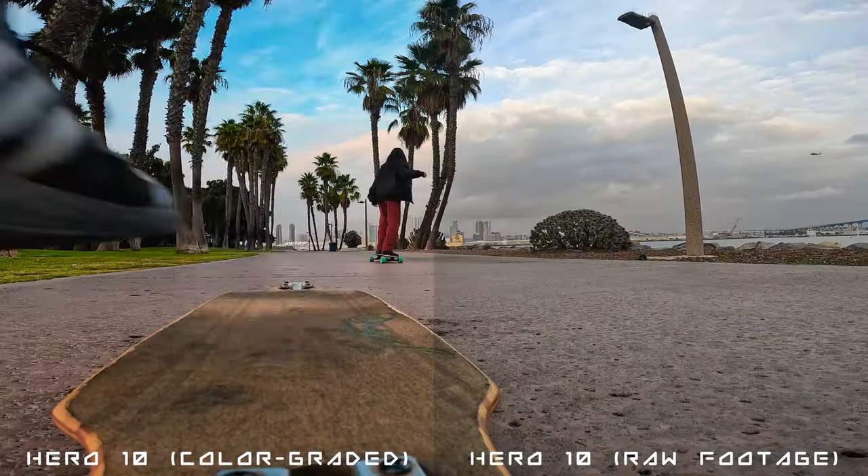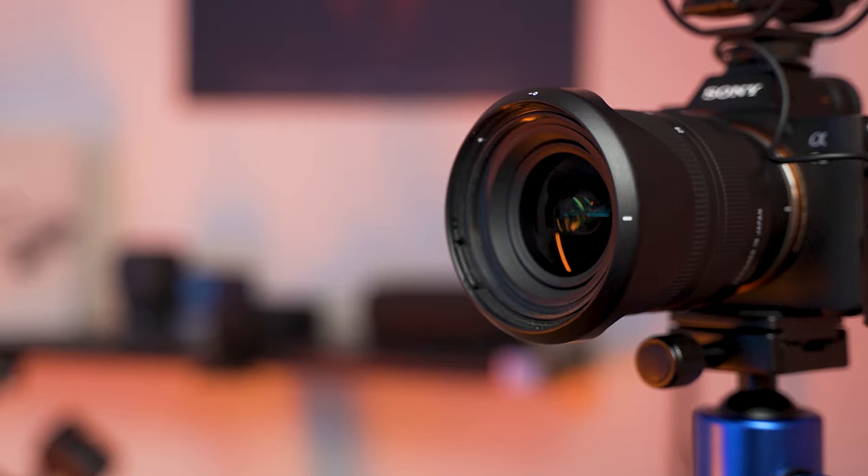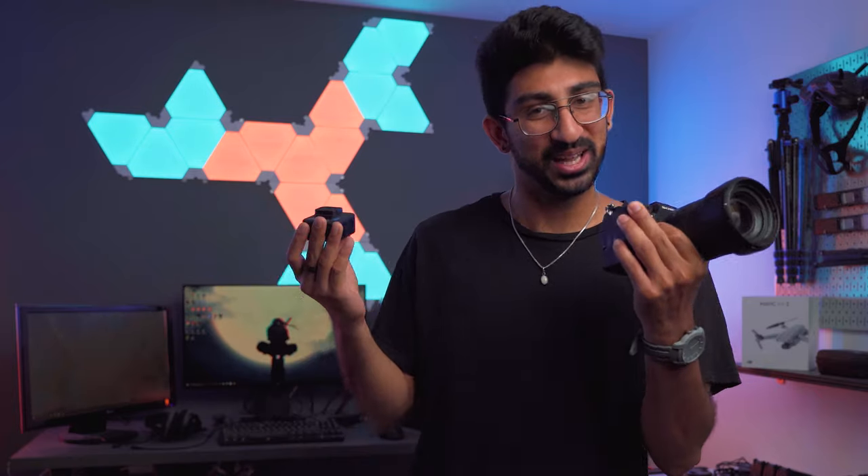The GoPro Hero 10 is an insanely useful camera. I've used it for vlogs, cinematic shots, action shots, and even just as a third camera angle. But can it really shoot a cinematic video like a DSLR? That's what we're going to try to test out today, so let's get to it.